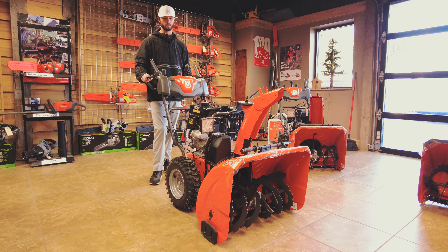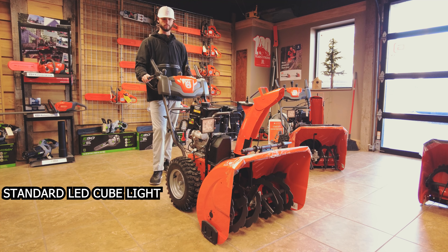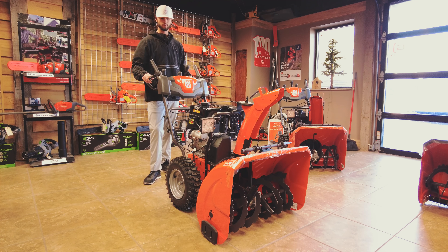You have an LED light on the front, which is really nice. We know a lot of people are clearing snow after work, before work — it's dark out in the winter.